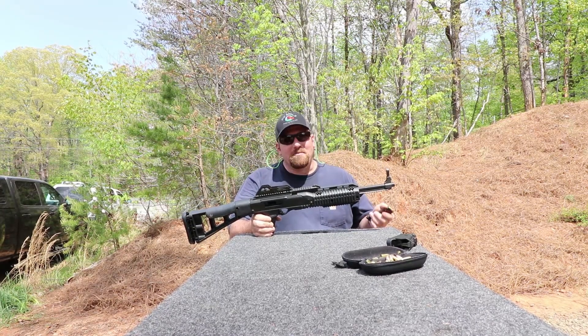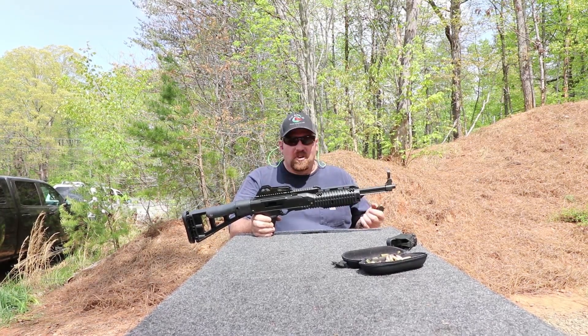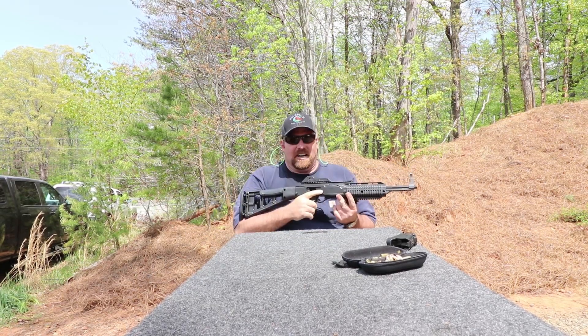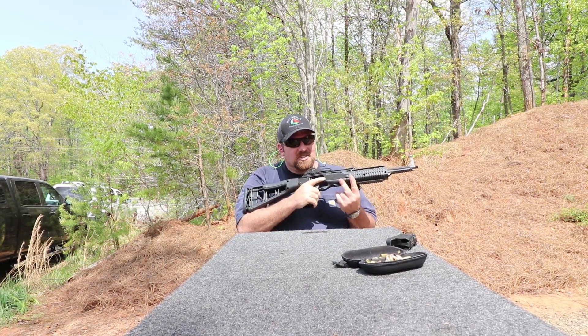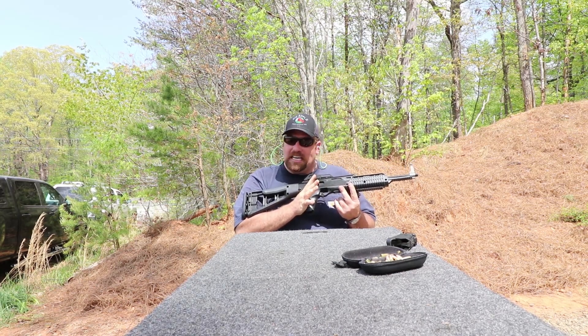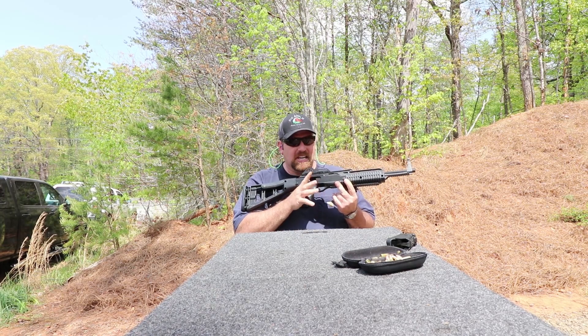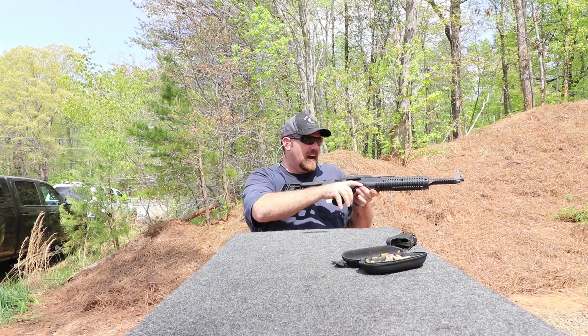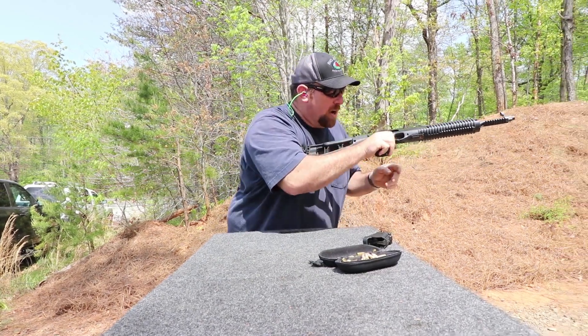Yeah, I know, some of you are embarrassed to have it out. I've also been embarrassed of my C9 High Point, even embarrassed of this gun. But I'll tell you what, if you get your hands on one of them and you start shooting it, maybe you wait till your buddies leave, maybe you do it when the range is empty, but you're gonna want to get your hands on one of these. Let's go out here and take this thing for a little test drive out here on this range and see what it'll do.